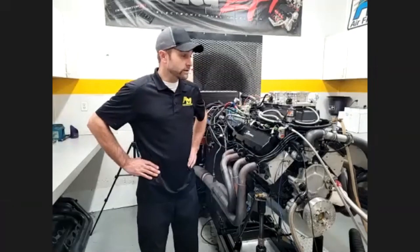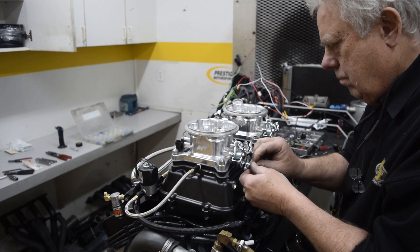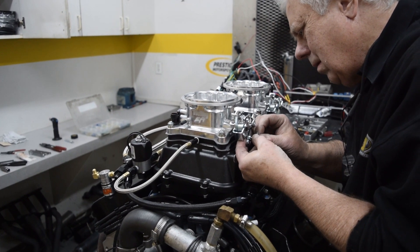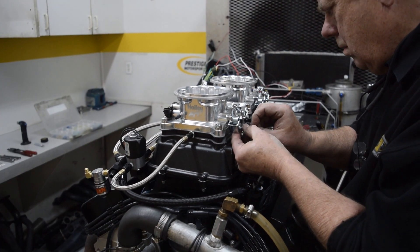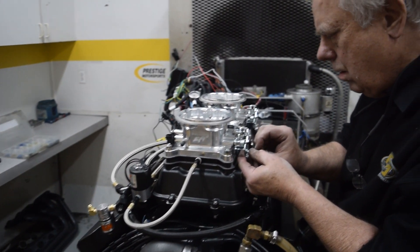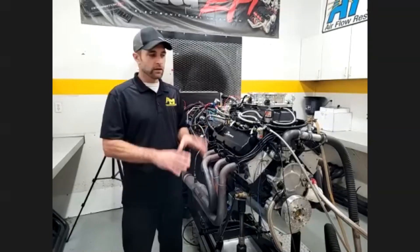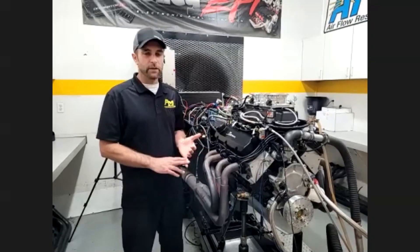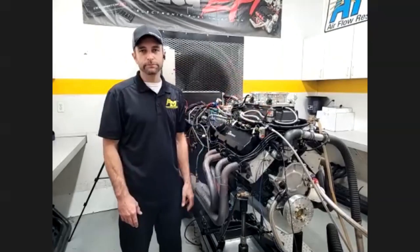Basically, if people have been watching us, we use nothing but Holley. Couldn't speak more highly of their system and the control and functionality of everything. This is a nitrous motor, so we need to control nitrous just as much as the fuel management system. Using their Terminator X — Holley HP or the Dominator; this one happens to be the Terminator X — we have full control over the timing, over the fuel delivery, and the nitrous system.